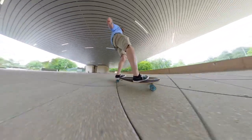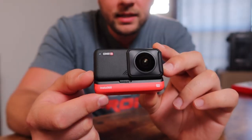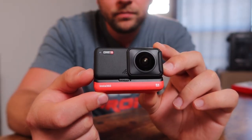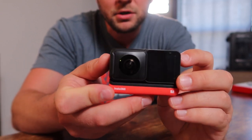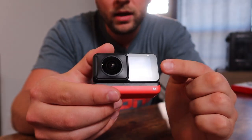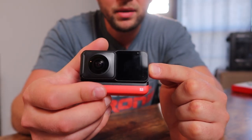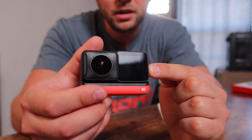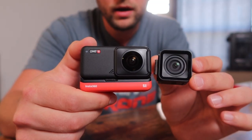And since this 360 action cam is also modular, it gives you some more shooting options than you had before. This is the Insta360 ONE R and it's got your 360 camera right here, with your front and back lenses as well as the LCD screen in the back. This is the Twin Edition, and it comes with a 4K wide angle mod.